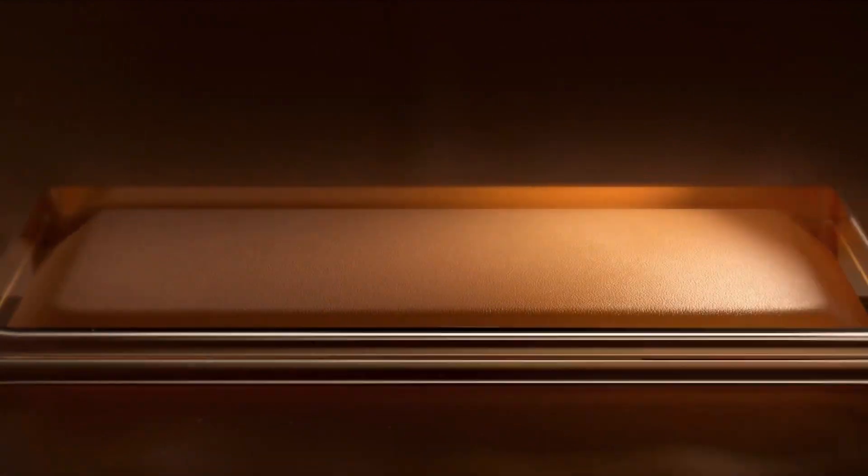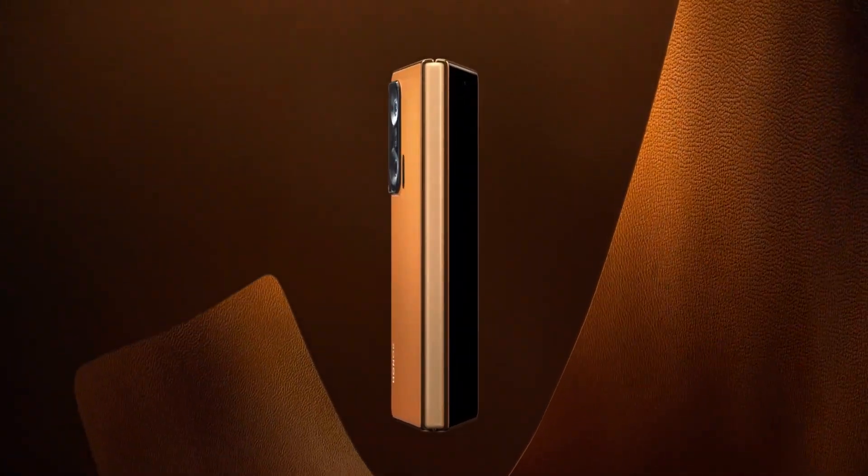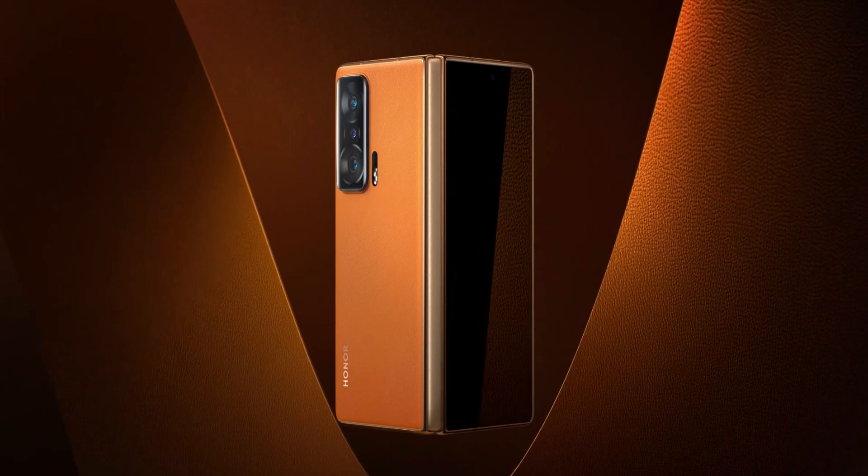The gap between the screens when the device is folded is the main factor in the durability of the device. A teardown video highlighted the big battery, no-gap design, and hinge which makes the new Honor Magic VS stronger compared to its competitors.